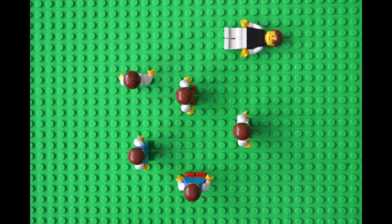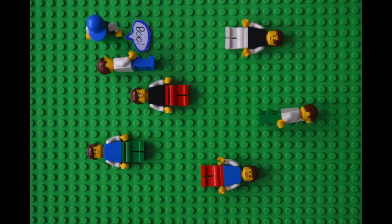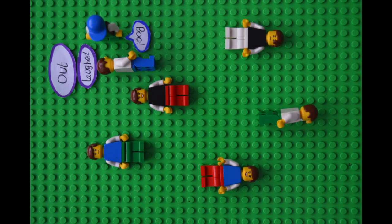First, players find a space and lay on their back or side. Once players are in position, adults go around and try to get the players out. Players are out if they're moving in any way or make a sound.